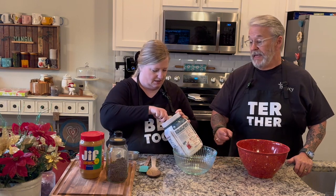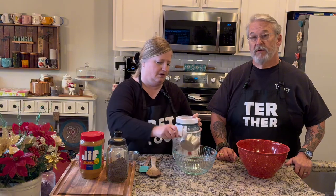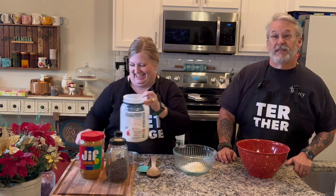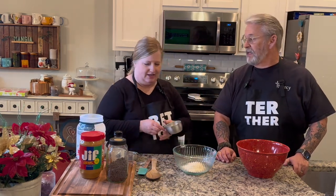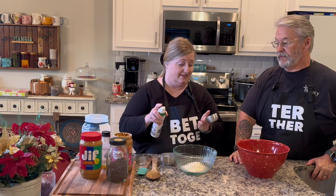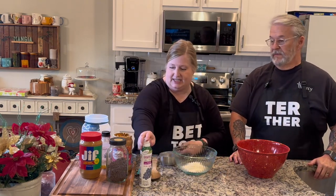In my younger days I would take about eight scoopfuls of protein powder and put it in water — it was very nasty. This smells good though, it was not like that back then. The easiest way to get peanut butter out of a measuring cup is to spray it with cooking spray first. This is a half-cup measuring cup — we need a half a cup of peanut butter.